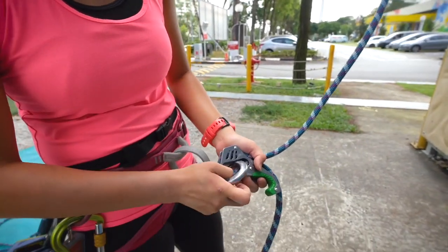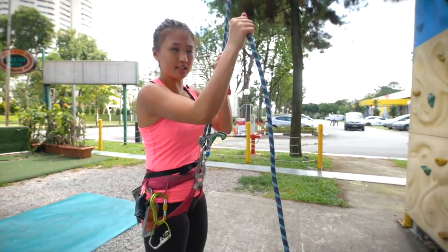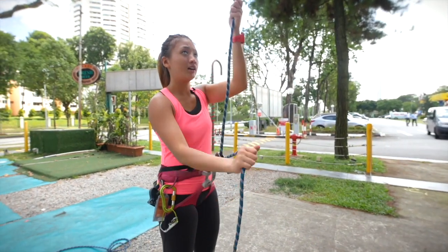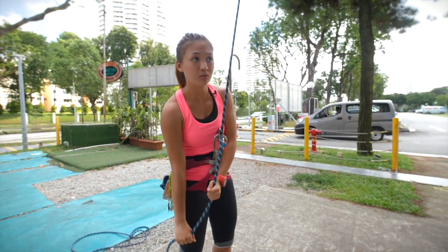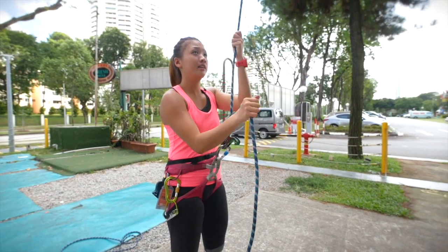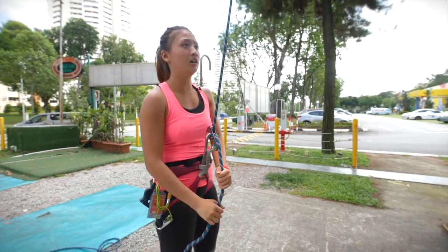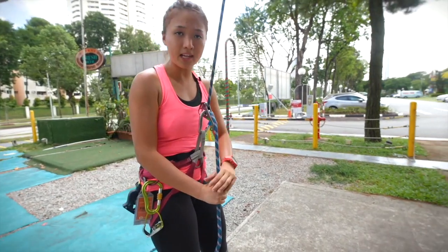You attach to your belayer loop, so you still use the standard bicep belay technique. If you need to catch a fall, you catch with two hands down. This is how we do the belaying. When the climbers are ready to come down, put your master hand — your right hand — down and below the rope.